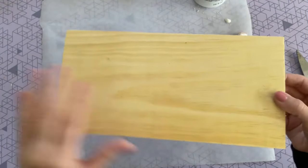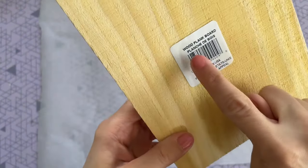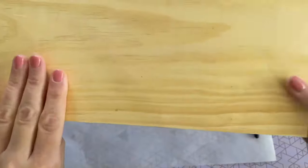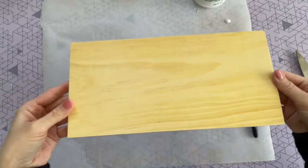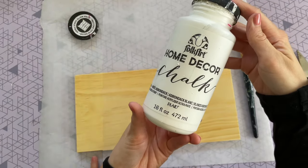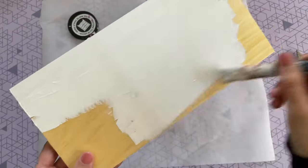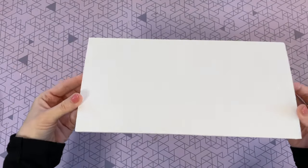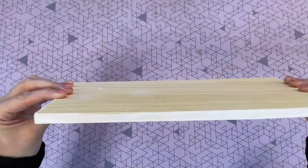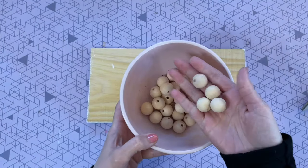I thought these pots would look really cute on a small tray, so that's what we're making next. I found this wood piece in the crafter square at the Dollar Tree — it's referred to as a wood plank, and I thought it would be the perfect size for a little mini tray. To get started, I grabbed that same white chalk paint from Amazon and did two coats on the top and the sides of my board. I left the bottom plain since you really wouldn't see it.